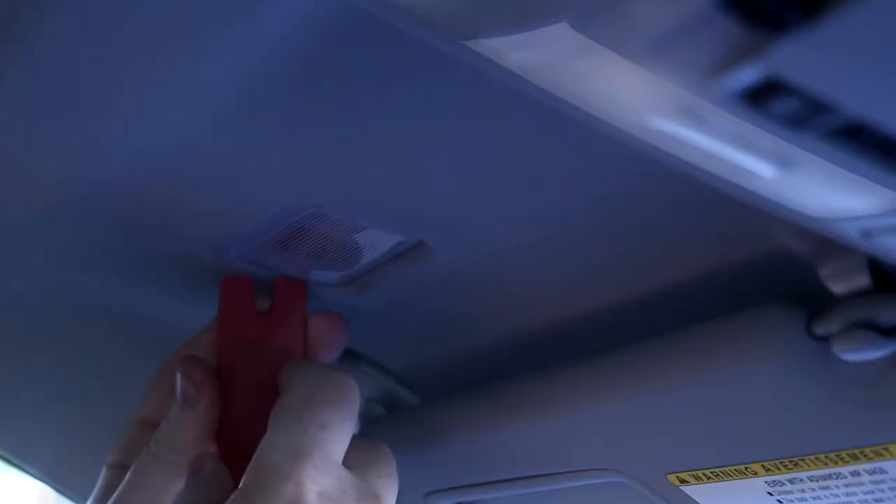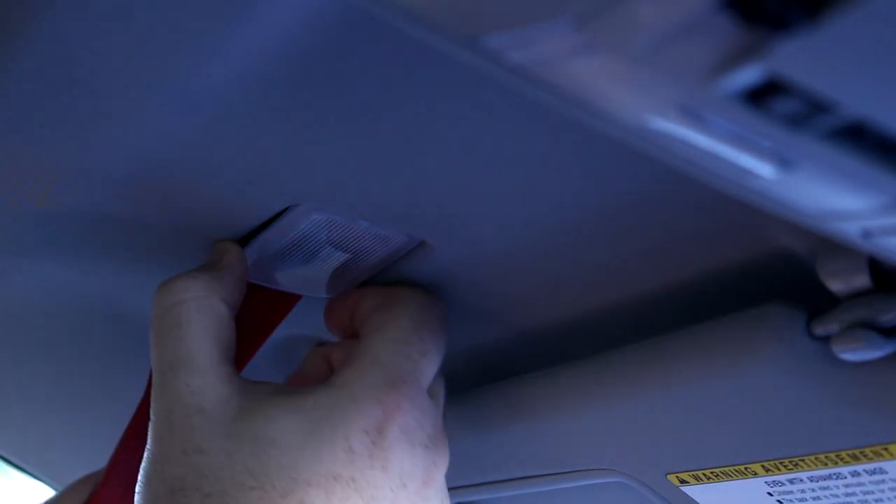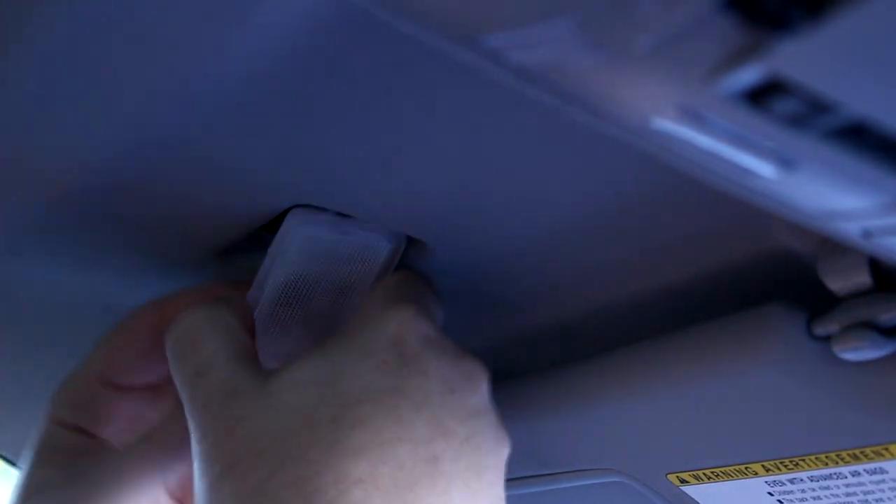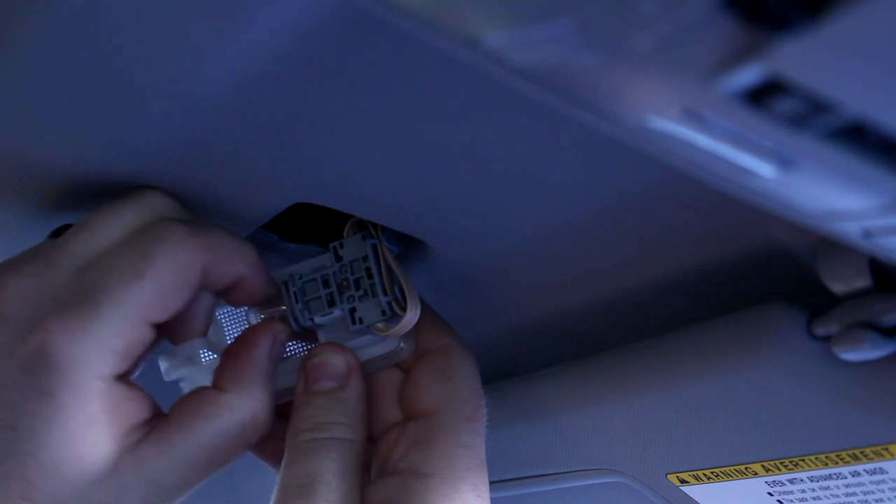You always want to make sure your trim tool is clean when you do this, but especially when you're messing with interior fabric. Don't use one of the wide sides — use one of the narrow sides, and choose the one closest to the window. There's a retaining clip you're going to have to pull the lens past. Once you're past that clip, you can rotate it out of the ceiling and then pull the bulb straight out.